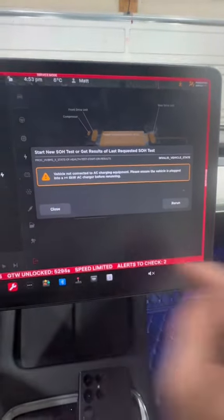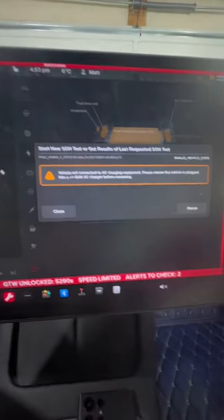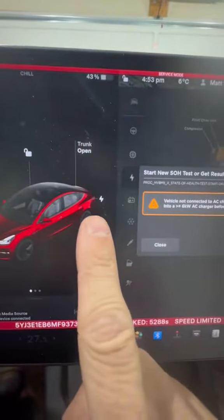This is the notification that comes up if you forget to do something. I wanted to film this so you knew what it looks like if something is done incorrectly — in this case, my charger is not connected.